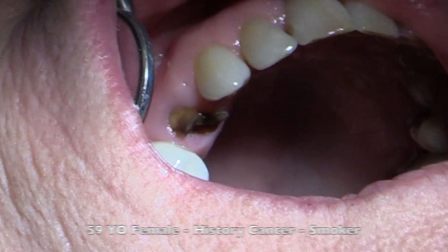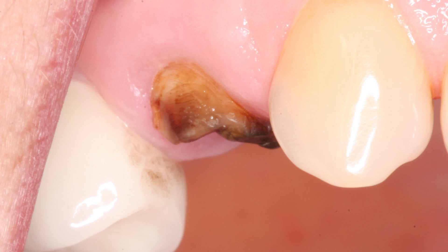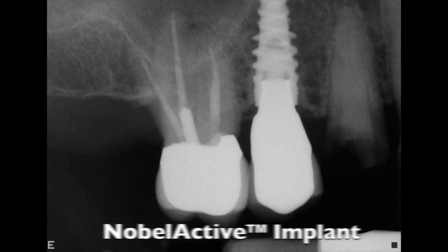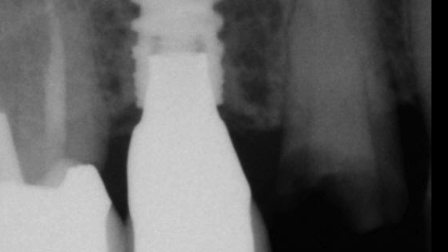During case number one we're going to be extracting a premolar tooth on a 59-year-old female who's had a recent history of cancer and is also a smoker. I decided to extract the tooth and then let it heal for two months prior to placing the implant. Looking at the x-ray, you'll notice the root is actually very close to the adjacent root, which makes it not an ideal case for immediate placement. But notice the Noble Active implant here — it's been here for almost nine years now and it's looking really great. The bone is staying up around the platform, which is terrific.